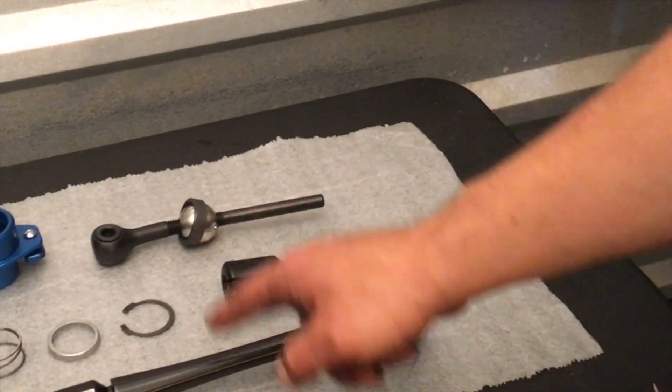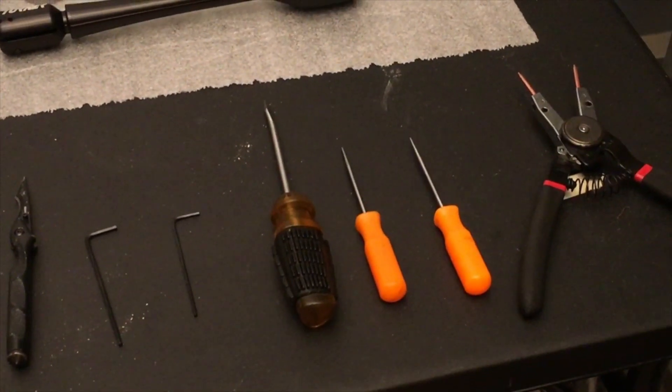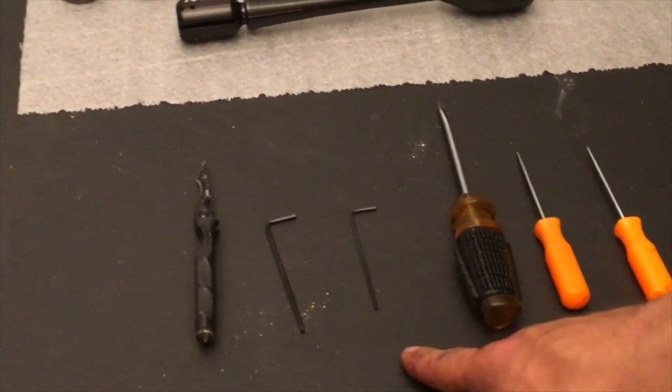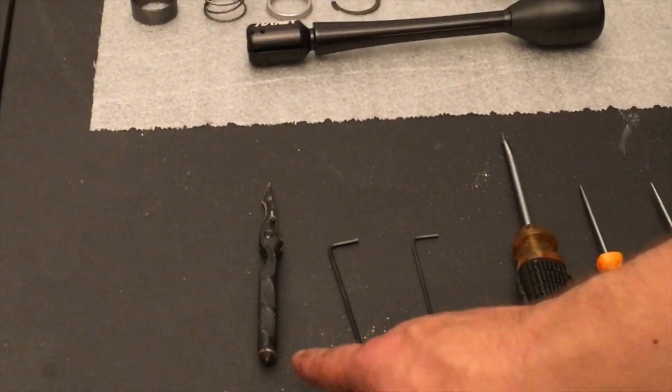I also bought the rally shifter. The tools you're going to need are snap ring pliers, two picks, a flat head, a 2.5 and a 3 millimeter hex head, and then either a razor blade or a knife.